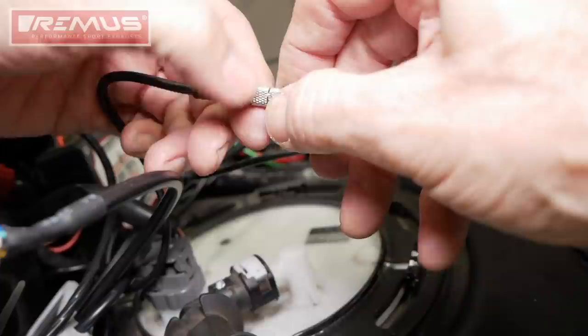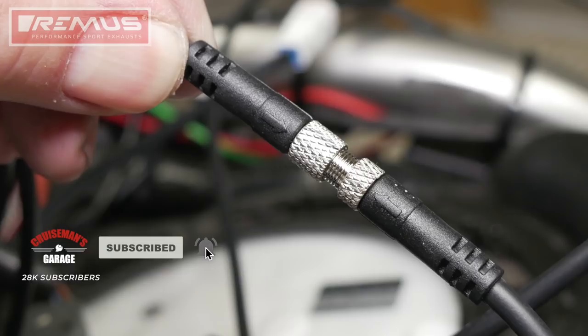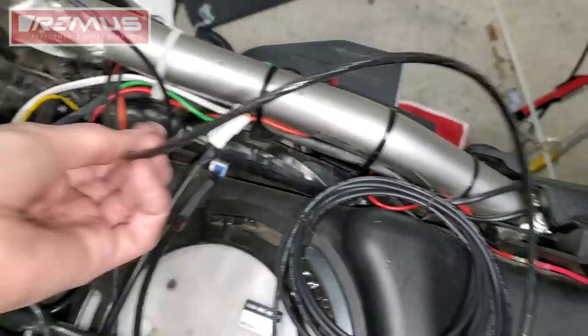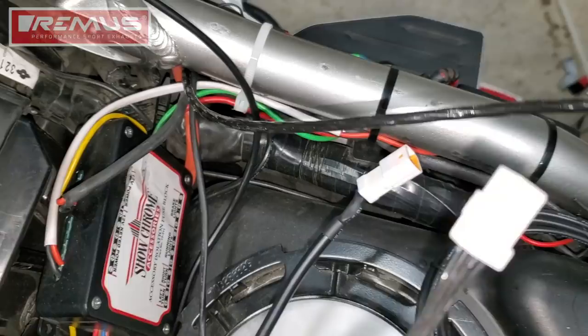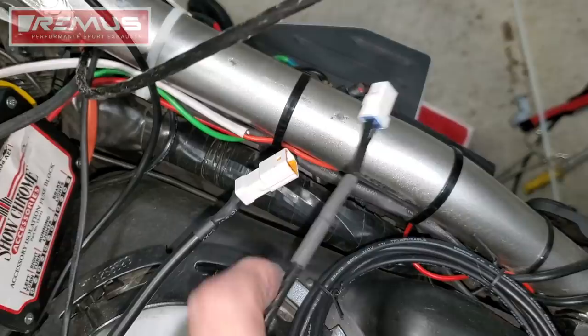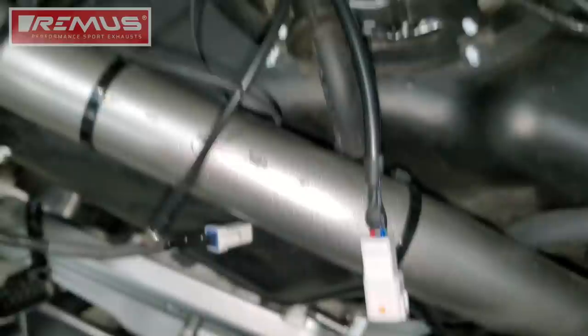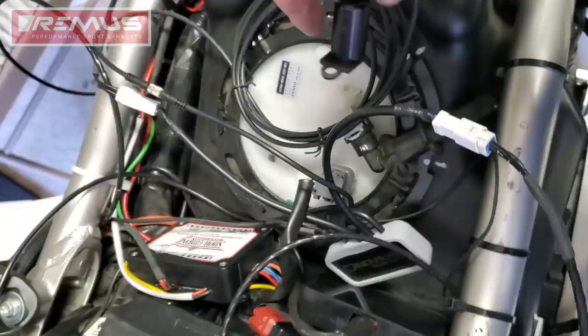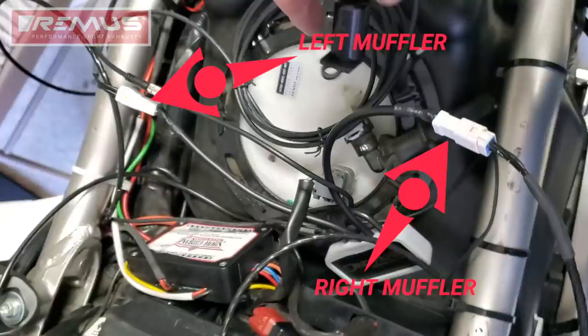You'll notice two small arrows in the plastic to help you line up the connectors. So right now we've got all our wires up here — this is the connector from the right muffler, and here is the connector from the left muffler. This will plug into here, and we have another one on the other side. It looks like a rat's nest right now, but I can clean all this up later and tuck everything up out of the way. Right now I just want to test everything and make sure it works. I connect the two white connectors coming from each muffler to the appropriate connectors on the Remus control unit.